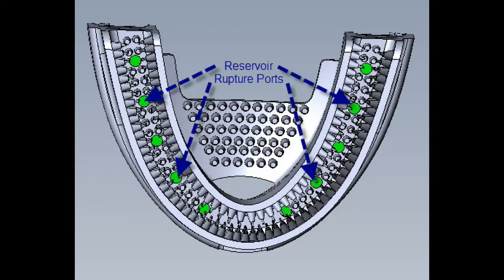This is an inverted view of the Dentu Brush that highlights the ports that lead to the two lower reservoirs. These ports are typical in both the upper and lower bites and rupture upon compression, causing the dentifrice to be equally introduced into the two bite channels.